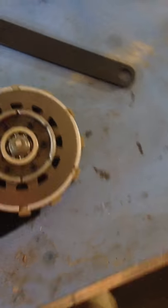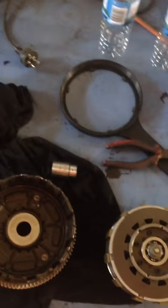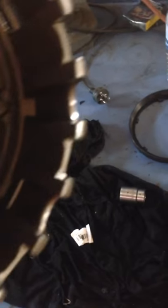Although the engine this is out of is a 2008 model, for whatever reason this clutch basket itself, according to the stamp of manufacture, is a 2006 model. So I'm not sure about that.